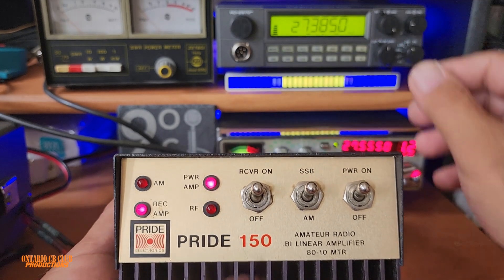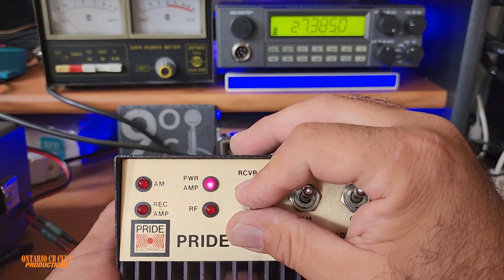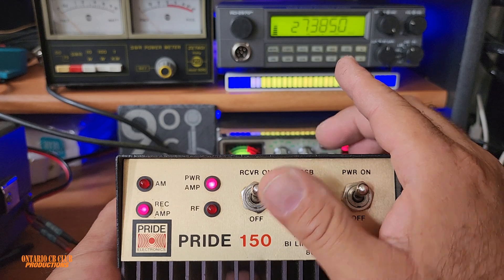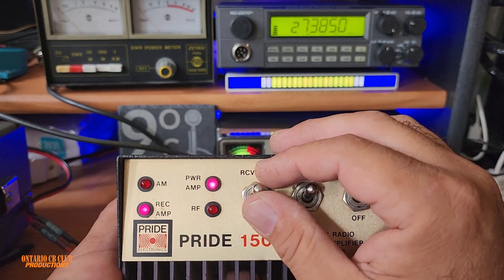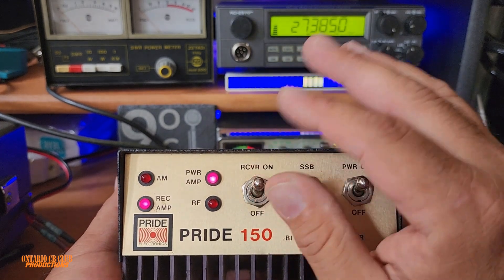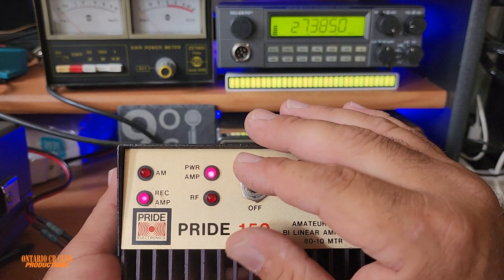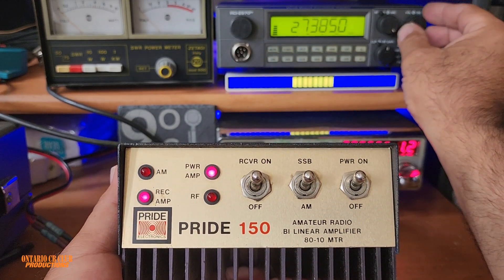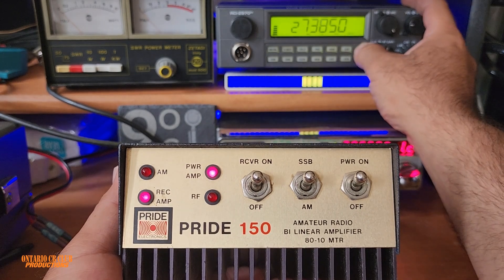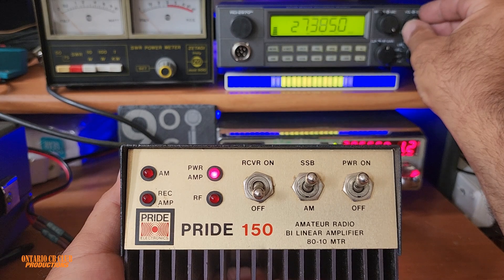Let me adjust the camera so you can see both. You can hear someone talking in the background — I'm going to turn the pre-amp on now. Okay, it's on right now, and I'm going to turn it off. It does make a little bit of a difference, not a lot.